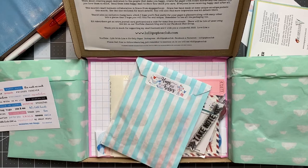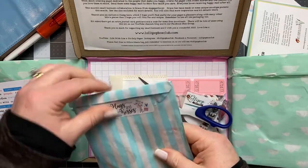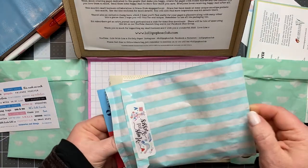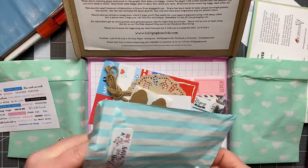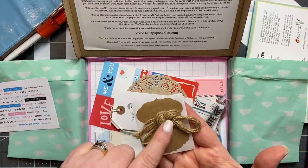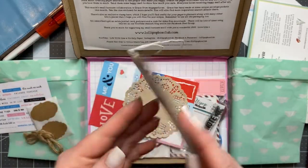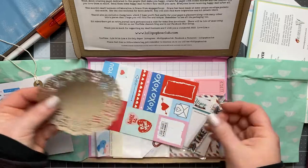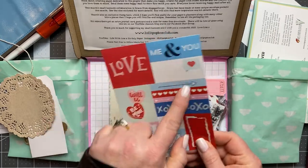I'm going to grab some scissors to cut this open. It looks like some die cuts in here — a little ephemera. So we've got some little tag stickers, little label stickers, some twine. That little tag is cute — a little chickadee stamped on there. A doily — I've never seen one in this craft color, that's really pretty. And then this card here, which you can cut apart — it's blank on the back, so you can use them in your journaling.